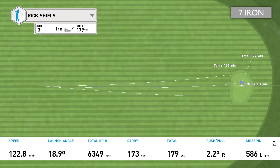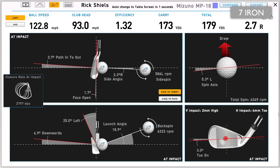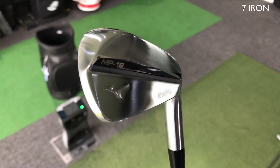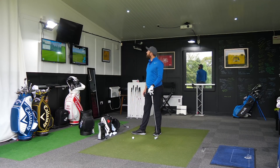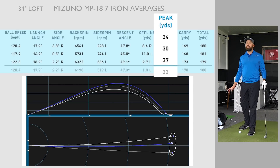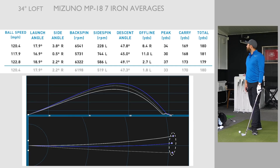Turbo, you're the man. That was awesome. It flew beautifully — 173. Good spin numbers, probably a tiny bit low for a 7. Absolutely middle of middle, that one. The average carry distance for the 7-iron was 170, spinning around 6,200. Peak height — they're not going to space, but had a really good, penetrating ball flight. Average was 33 yards up in the air; the last one was 37 yards, which is pretty high. A really good descent angle coming in at around 40, just above 45 degrees coming into the green, which is going to stop quickly.